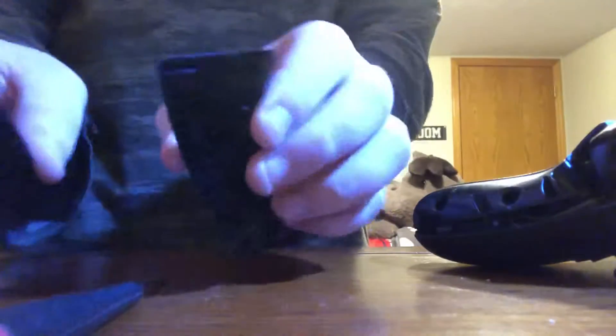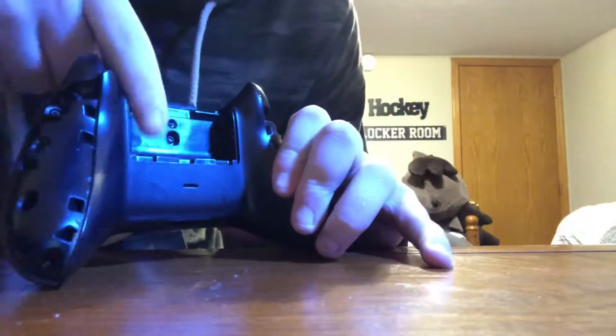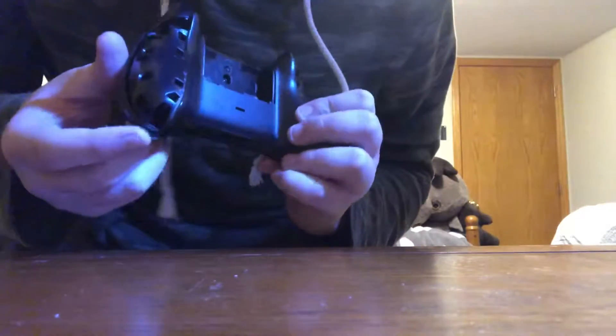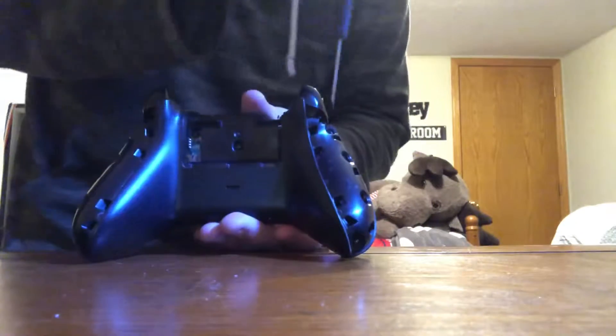On the other side you'll see a label in your battery compartment. You want to take off that sticker because it reveals a fifth screw right here. There's going to be a screw here, one down there, another one here, and the same thing on the other side. So you have five screws total.